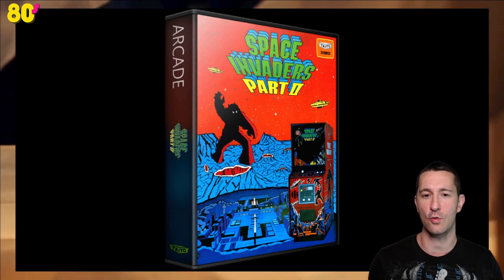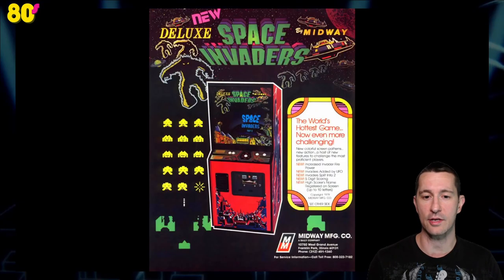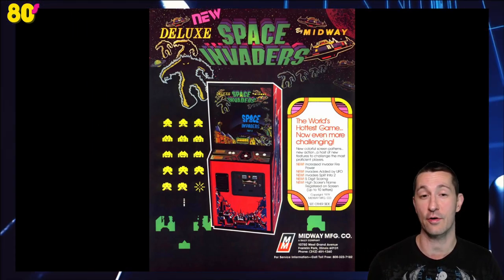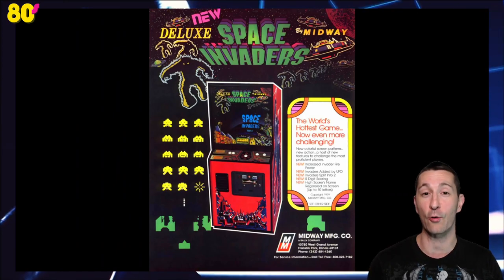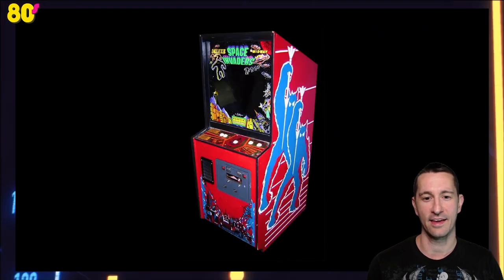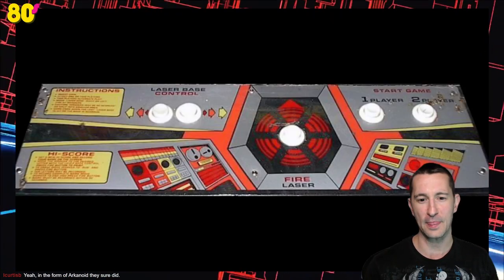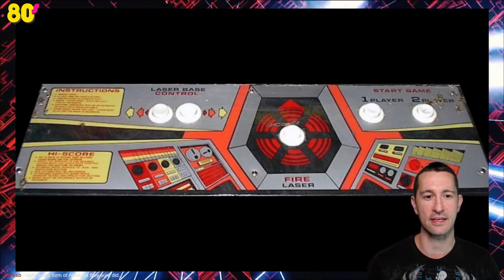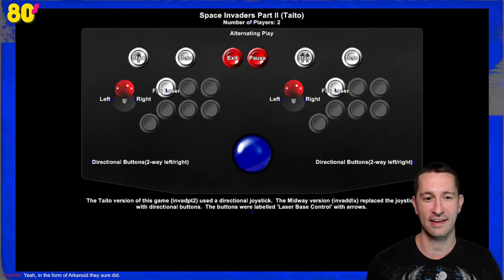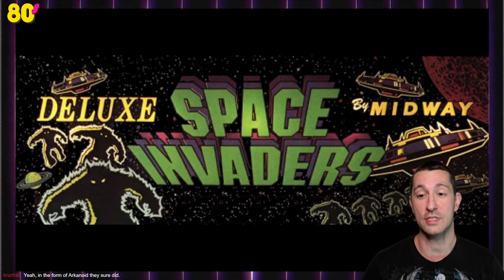It looks like it's a clone of Space Invaders Part 2. Deluxe must have been distributed by Midway — there's the advertisement flyer with an example of the arcade cabinet. Midway has been around in the arcade scene for a very long time. This is the early part of Midway branching into the video game world. There's the example of the arcade cabinet — Space Invaders Deluxe, the Midway arcade cabinet. There's our PCB, and the control panel is, like all shooters, left, right, and fire. Love the control panel — makes us look like we're in a spaceship.